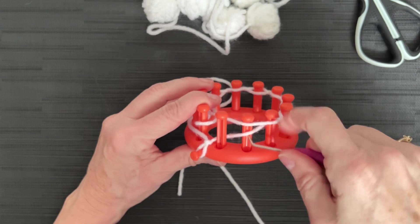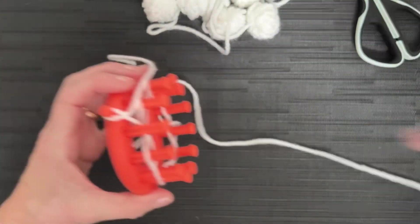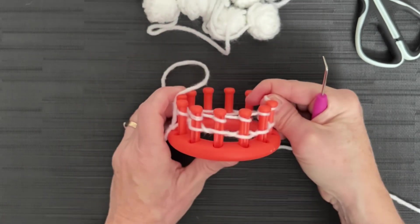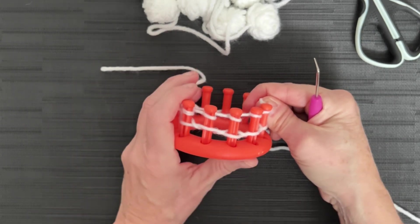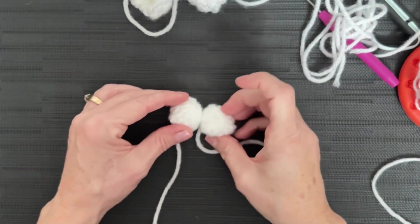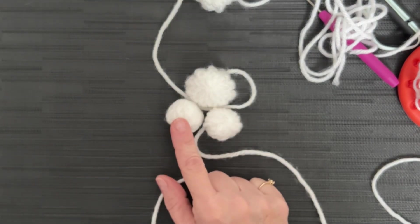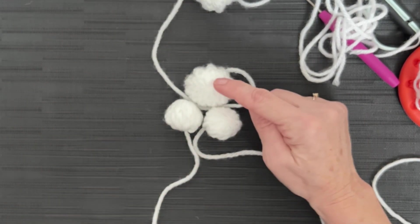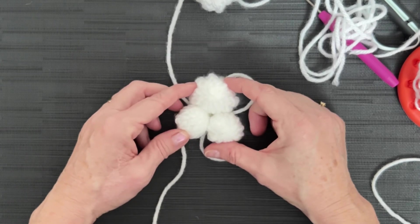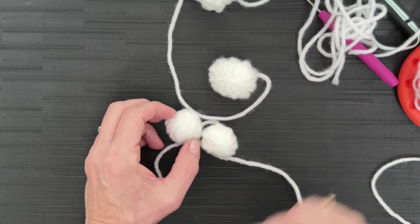Five rows of e-wrap then cast off just like we've cast off every other piece. For every set of three snowballs, you're going to do two that are five rows and one that is seven rows. I have three sets of these — they're very, very fast to do. Once you've got some with five rows and one with seven rows, come back and see me and I'll show you how we finish them off.